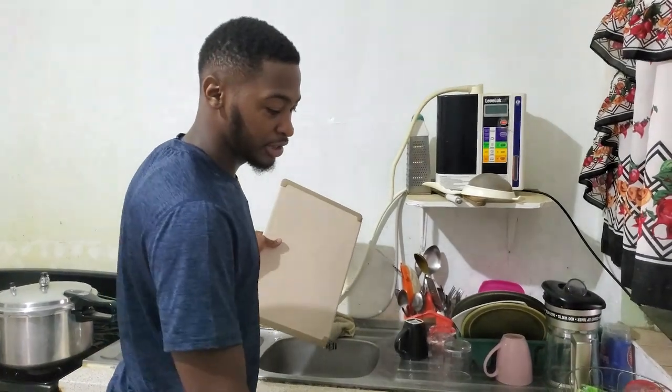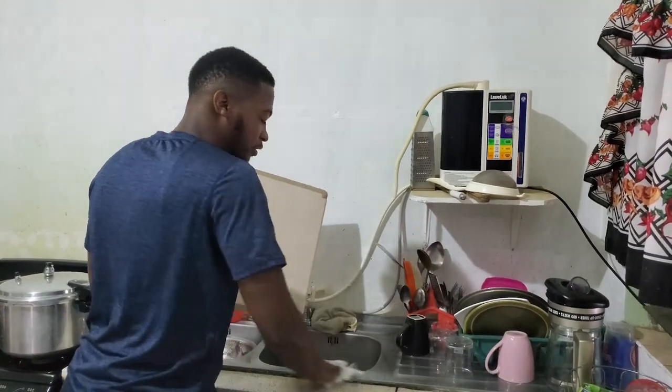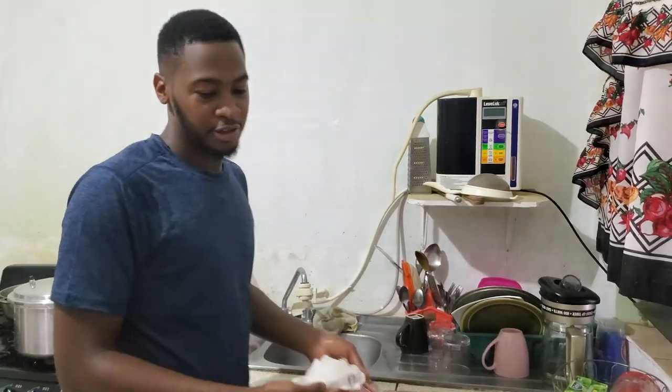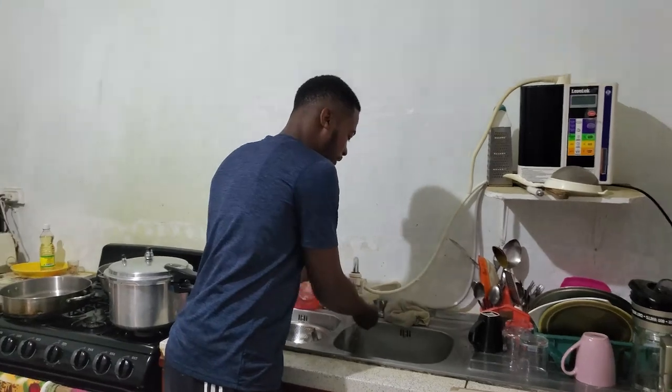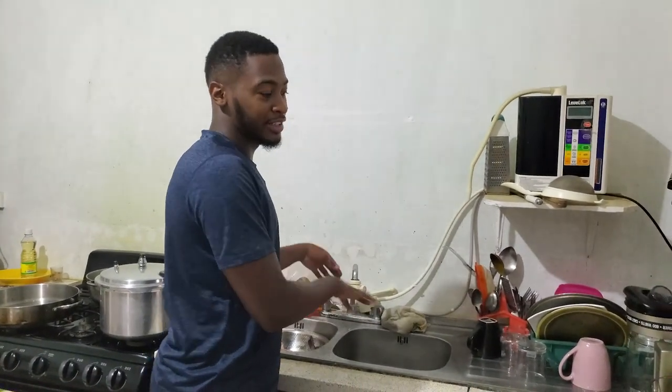I'm going to season the chicken and leave it to marinate, and then cook the fish. The fish is pretty straightforward when cooking — it doesn't need to soak up as much because a lot of the flavor is going to be boiled into it. Fish isn't as dense as chicken.